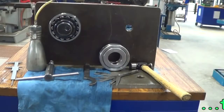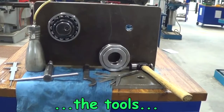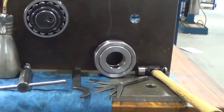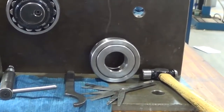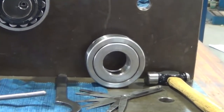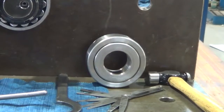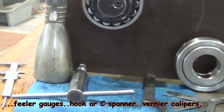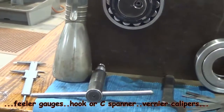The tools we require are just a hammer, a set of feeler gauges — the feeler gauges need to have blades going up in 100 millimetre increments — a hook spanner or C spanner, a hydraulic releasing tool, an oil can, and a vernier caliper set.